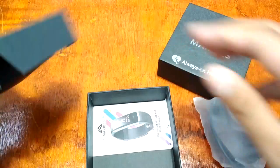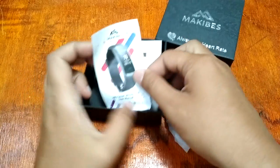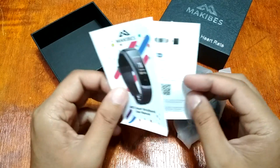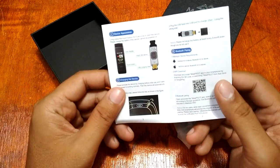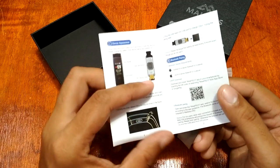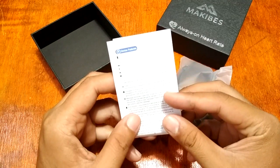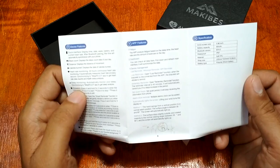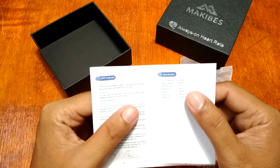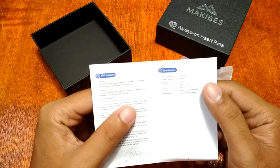The contents of the box include the Makibus HR3 smart wristband user manual, the USB charging head — so it is a direct USB charging smart band — and a QR code for the FIT 2.0 app. Some of the listed features include a 0.96 inch display, 90mAh battery, Bluetooth 4.0, and IP67 waterproof rating.